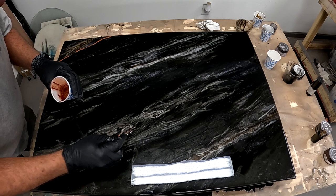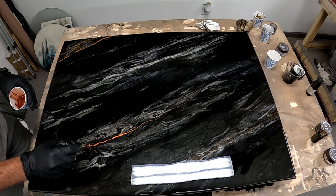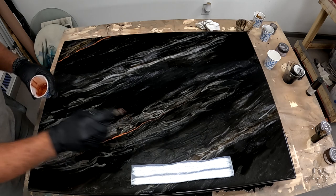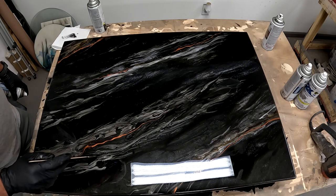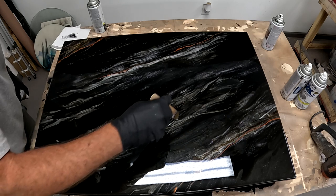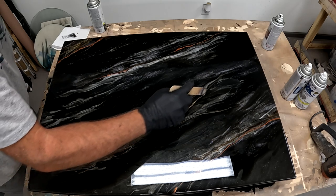The customer did ask for some copper accents, and that's where the intense copper from Just Resin paste comes in. Now I'm adding in some of the copper accents. For the spray paint veins, I'm actually using six different colors: champagne bronze, oil rubbed bronze, a black metallic, black, white, and a metallic chestnut.